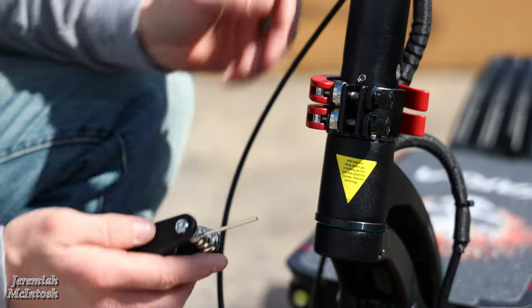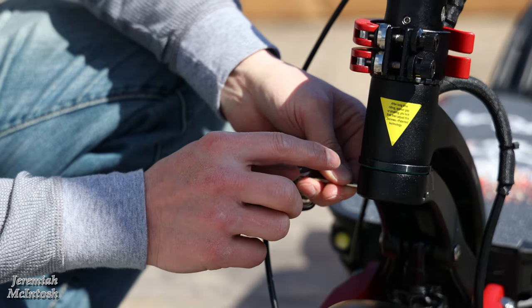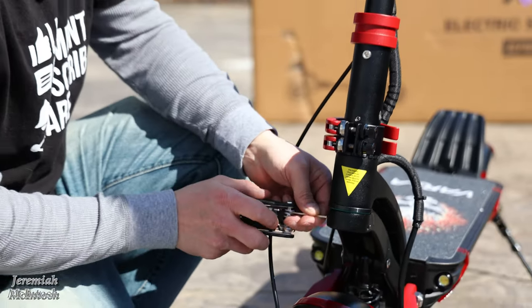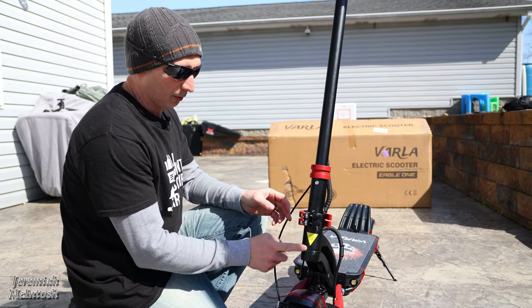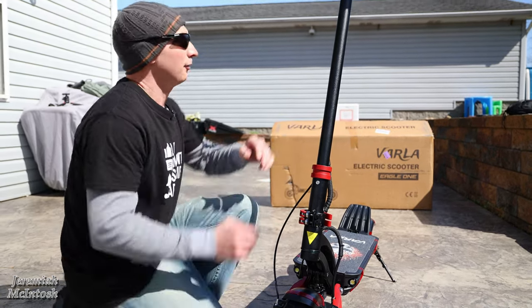All you need to do to adjust that is loosen two allen screws — one on each side. Then there's a bigger allen screw underneath: tighten that up, and once it's tight, tighten the two side screws back up. That holds the allen screw from coming loose and tightens up the play in the stem — really nice that you can adjust that easily after riding for a while.